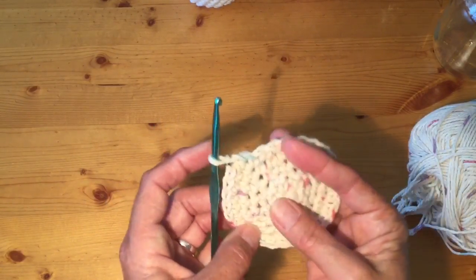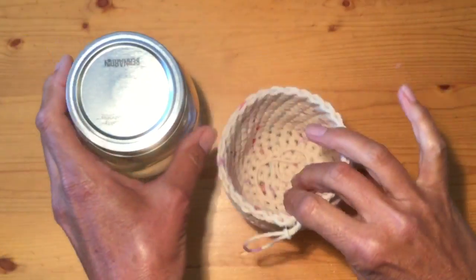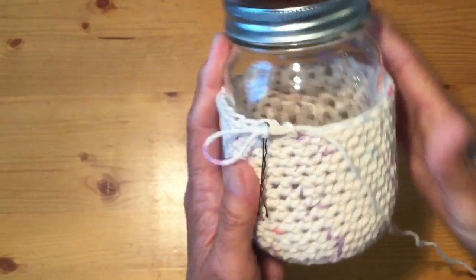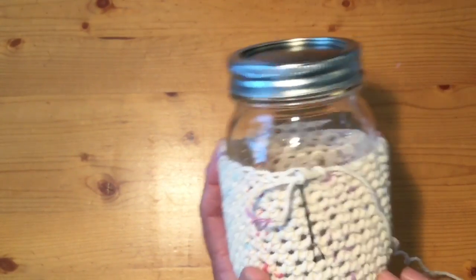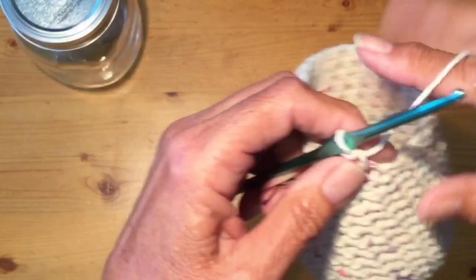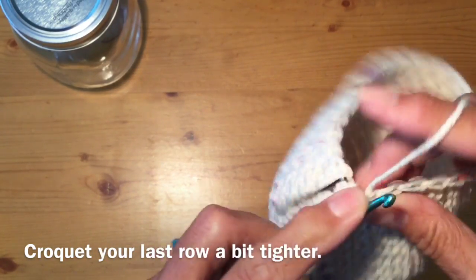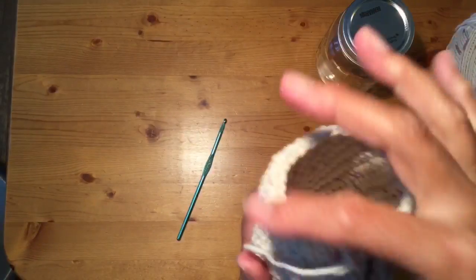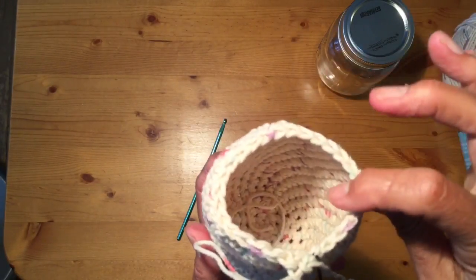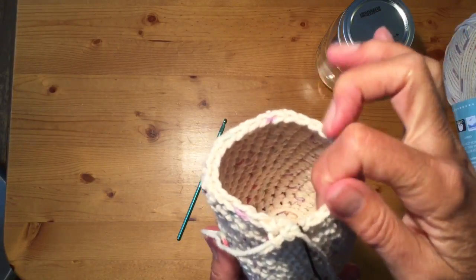At about 14 or 15 rows, do a test with your jar — you want it to fit nice and snug. That's the idea of it being a cozy. If you need another three or four rows, continue around with your single crochets. Once you've completed your last row a little tighter, you can see how it bends in a little bit. It'll still have enough stretch to go over the bottom of your jar, but this will really help to keep it nice and snug around the top part.